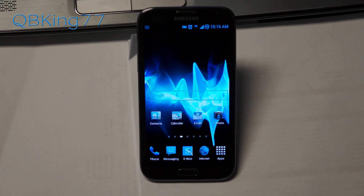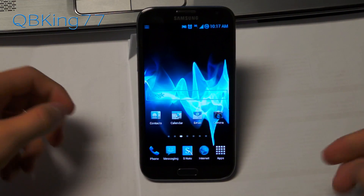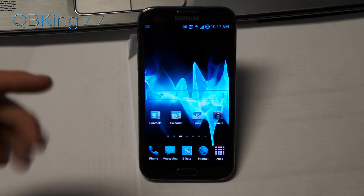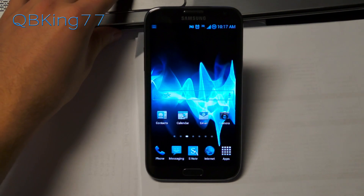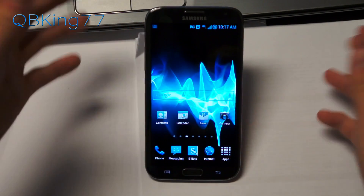Hey everyone, Tim here from kubikink77.com, doing a full review of the Jelly Bomb ROM on your Sprint Samsung Galaxy Note 2. This is the first ROM I have installed on my device and I am really liking it. I do have a video showing you how to install this ROM — I will link to that in the description. After you install it, you will be greeted with a whole new theme. My man Josh Beach does an amazing job theming these ROMs, so be sure to thank him for this ROM.